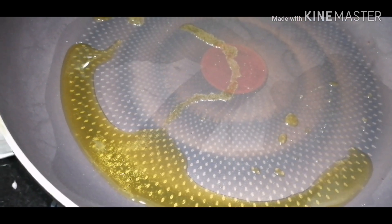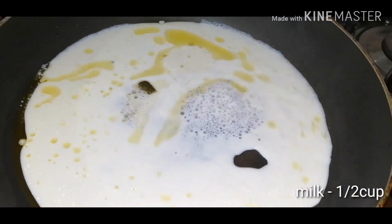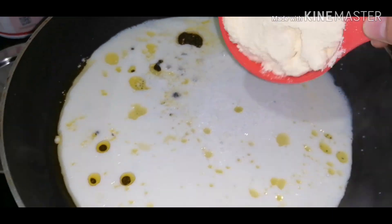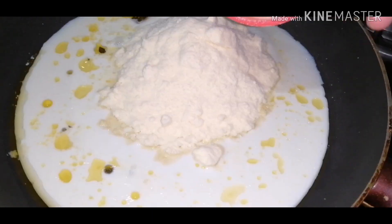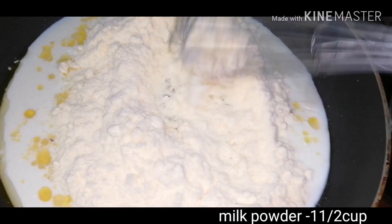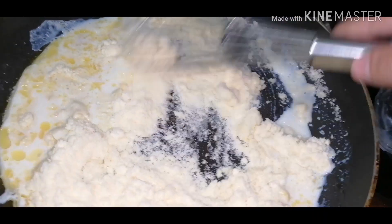Add 1 teaspoon in a pan. Add 2 cups. I will add 1 cup. Add 1 cup. Add 1 whisk.